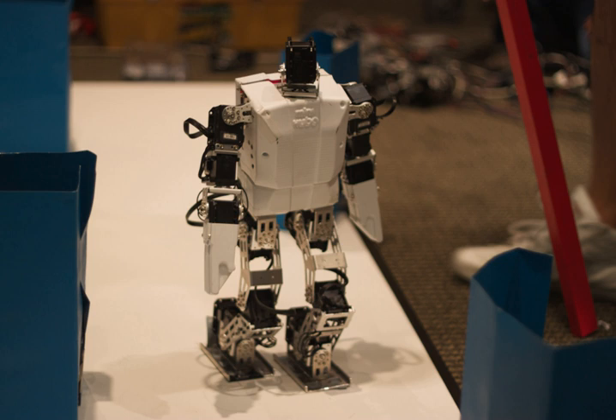TurtleBot 3, announced in 2016 and developed in collaboration with ROBOTIS and the Open Source Robotics Foundation, is the smallest and cheapest of the TurtleBots.